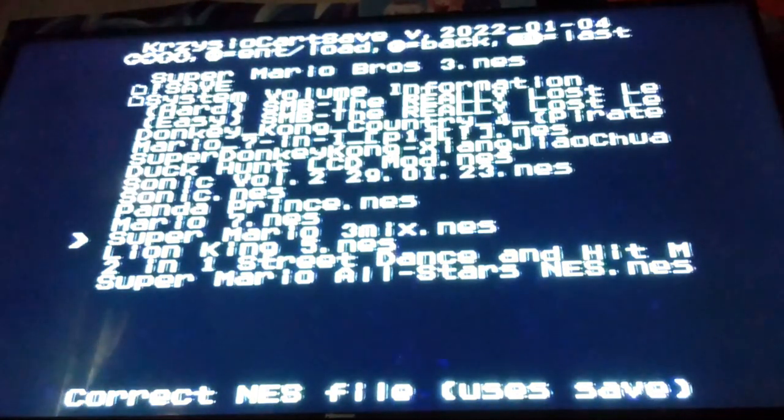Now this one right here — Super Mario 3 Mix. I haven't even played this game yet, I've only seen a live stream of it. But according to the thing on the bottom it looks like it should work. One thing I absolutely love about using these flash cards is being able to play ROM hacks on an actual system rather than using an emulator — that's why I get these things.